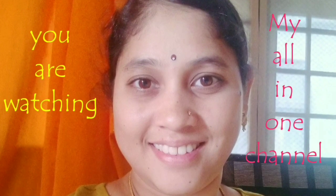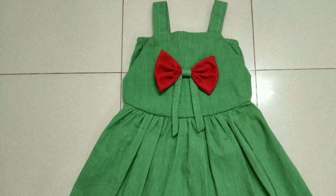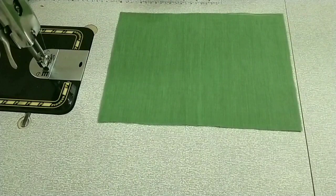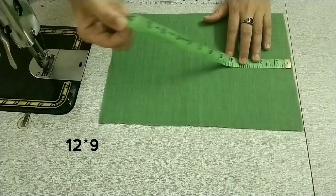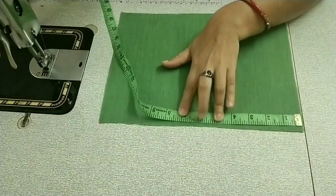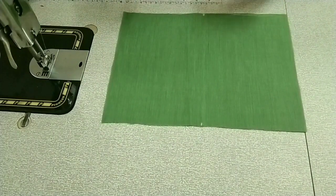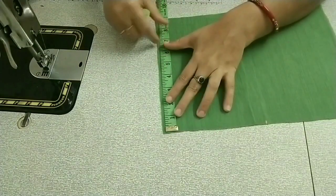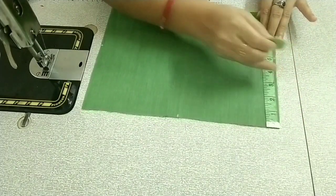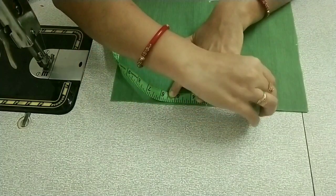Hello friends, welcome to my all-in-one channel. Today we have a different frock that we are going to cut. For the first two layers, take a rectangular piece and cut 12 inches on the stage and 6 inches on the top. Put 6 inches on the bottom — the same dot side — put 5 inches on the bottom dots.